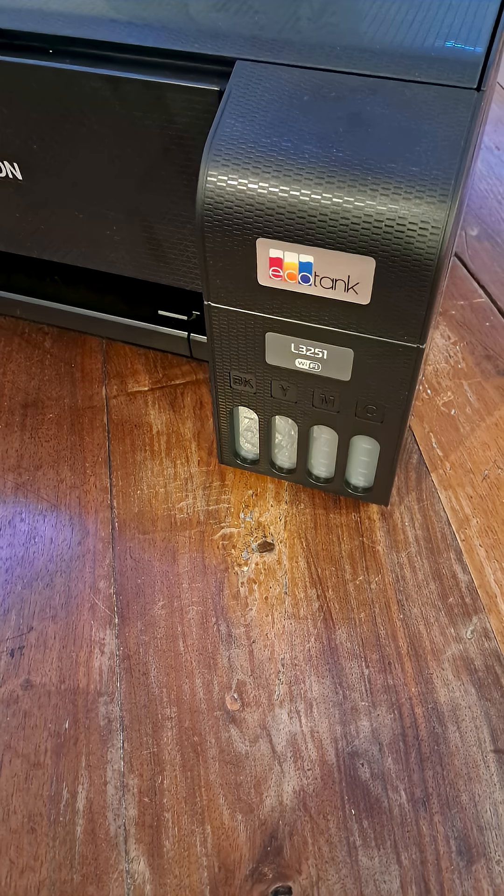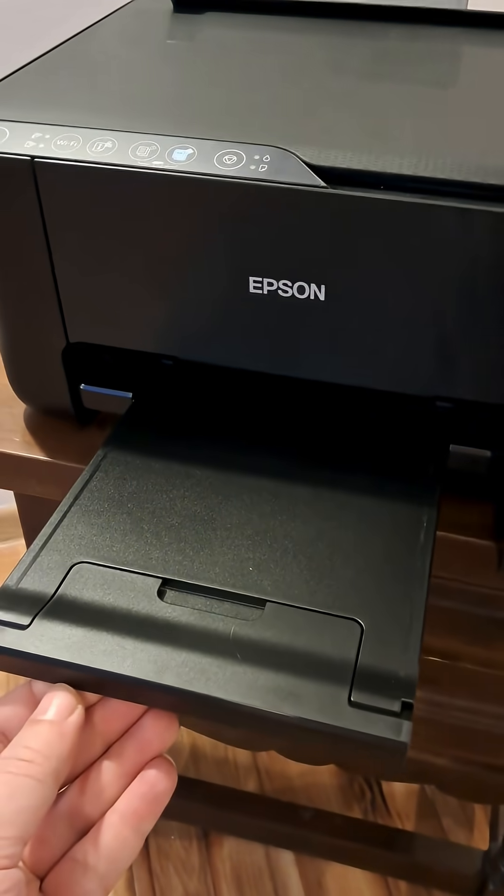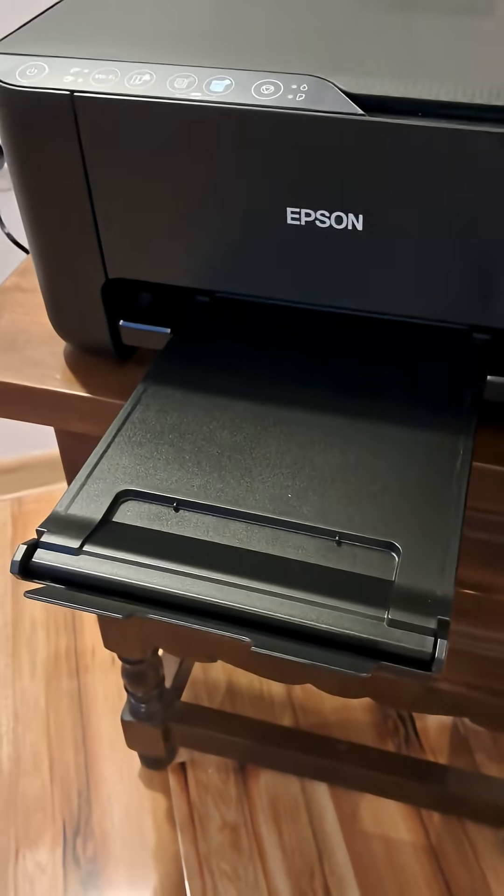Finally close all lids and the container itself. Now set your printer in a nice place and open every single lid you can find — bottom and top one.